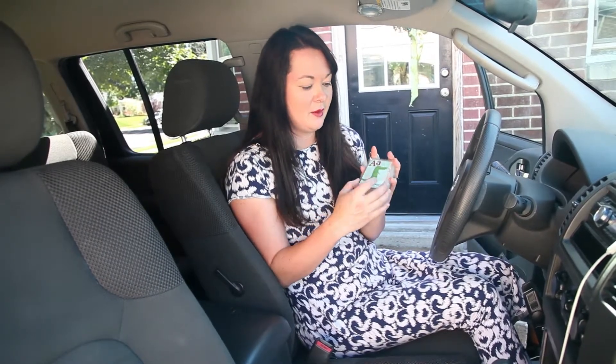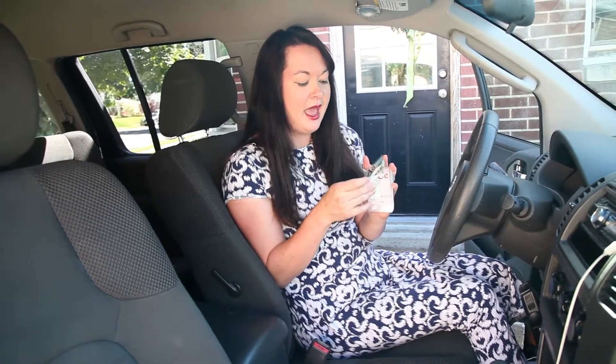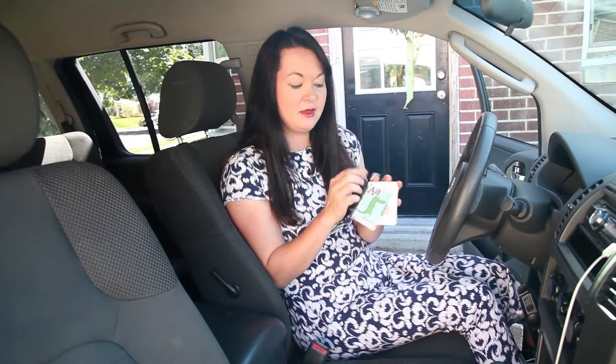So you download these cards and then you can laminate them if you would like. That's what I did because I thought that would be the easiest way to do it. And what you do is put them on an O-ring — you can find that at your local craft shop. We like to play a lot of different games with these in the car. I made three sets, one for each kid.